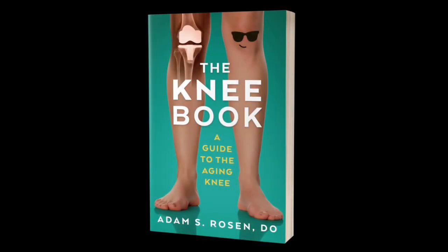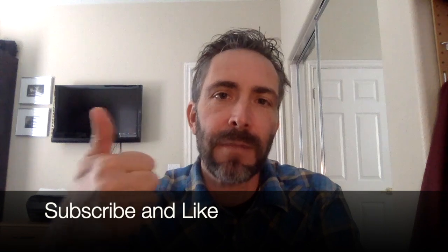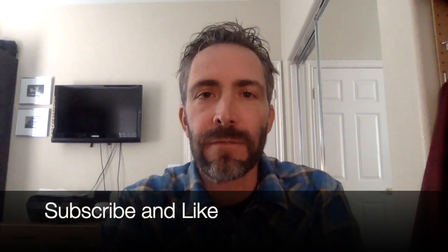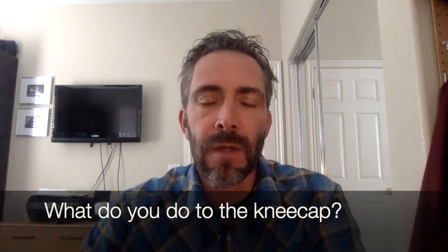What happens to the kneecap during a total knee replacement? A really common question that many people have. I'm Adam Rosen and today I'm going to answer all of those questions and more. I get asked this in the office and viewers have sent in this question — what about the kneecap, what happens to it during a total knee replacement?